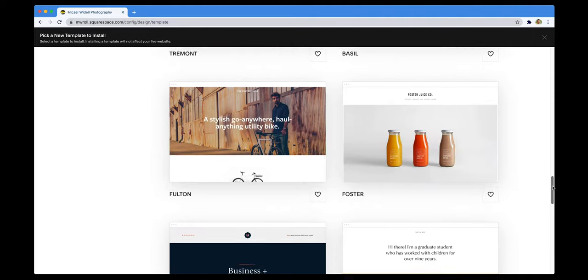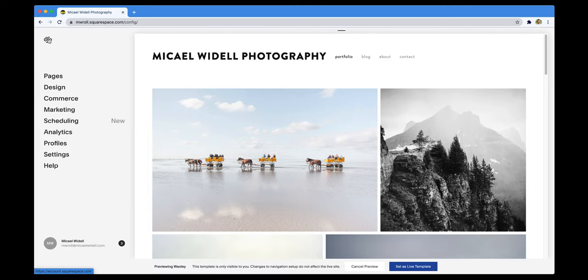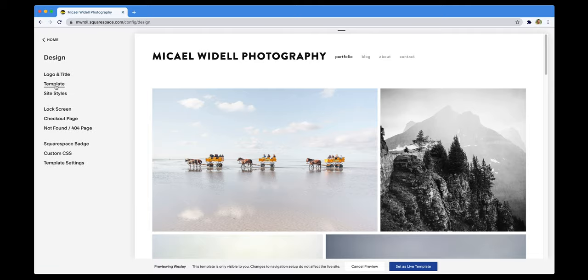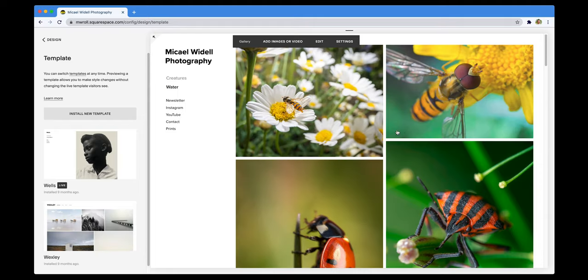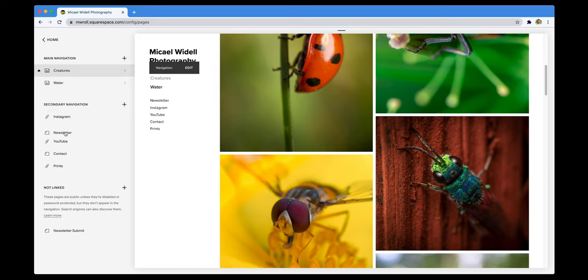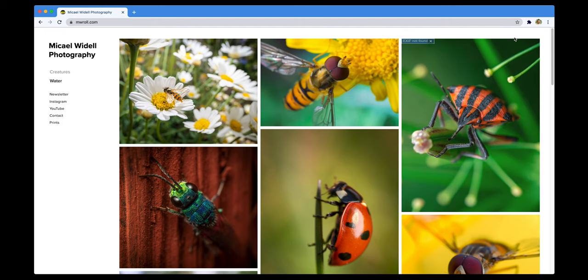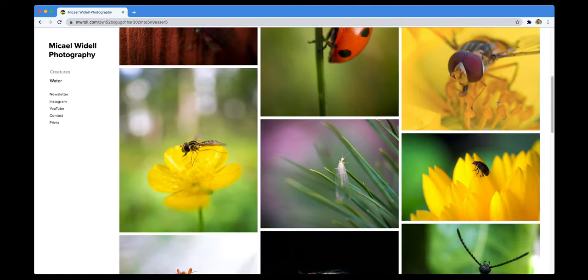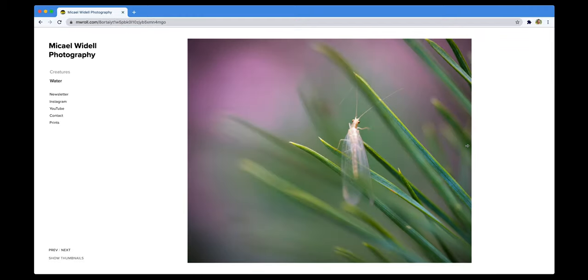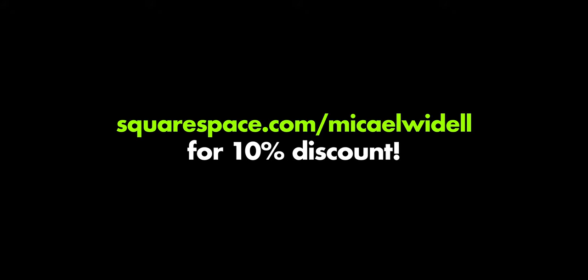This video is sponsored by Squarespace and they are my favorite place to build a website or buy a domain. Just pick a template — they have so many beautiful templates for all kinds of websites — and if you are a photographer wanting to build a portfolio, they are truly the best. Customize it, upload your photos, and you will be done very quickly. I built my portfolio website in less than 30 minutes. They even have a webshop feature. Try them for free and use my code MICHAELWYDELL for a 10% discount.